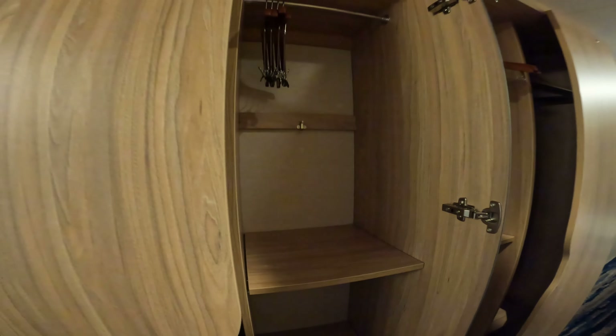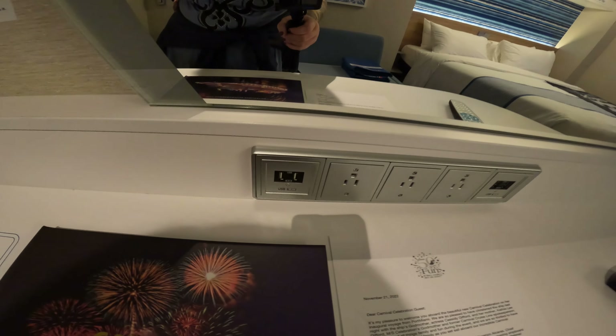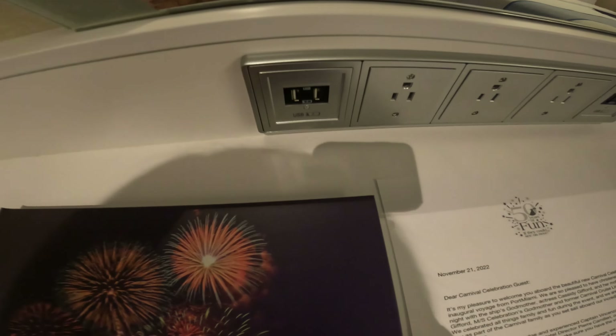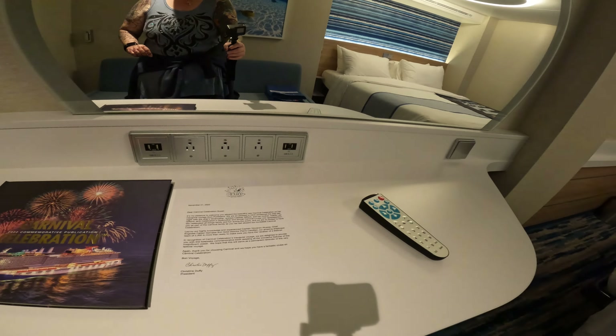Here we have the refrigerator — you can see the configuration and it gives you the temperature range, which is nice. There's a short little drawer, and here we have your hairdryer and some information on port security, which is not a bad thing to know about. I recommend taking a picture of the phone number for port security before you go on shore.